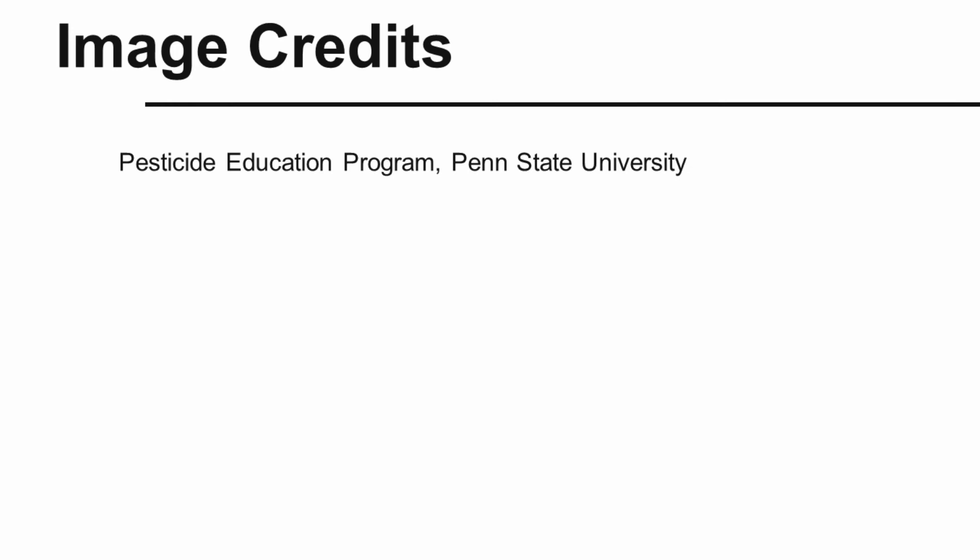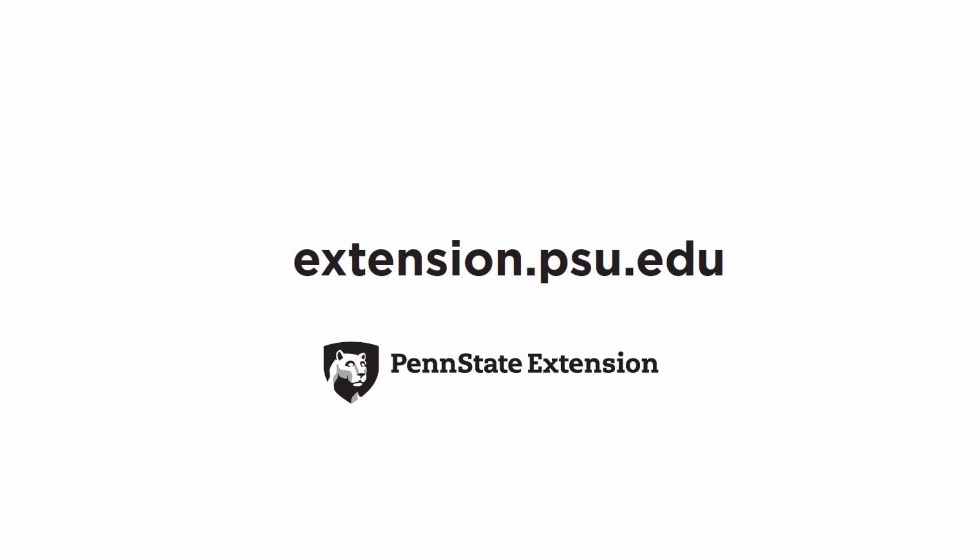Hopefully that will help you understand yellow nutsedge. Once you get to know this weed, it's one of the easier ones to identify. If you do have any questions, please contact us at the Pesticide Education Program, Penn State University. Thanks for listening!